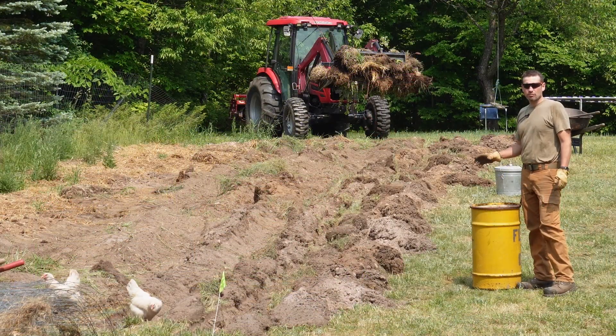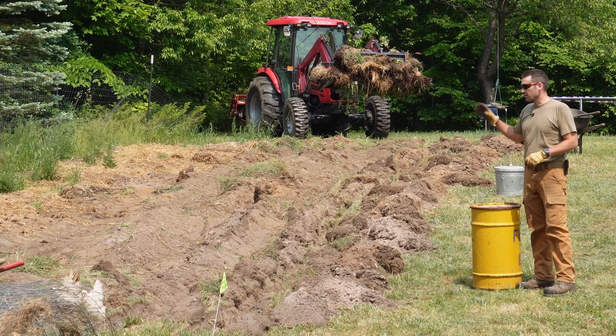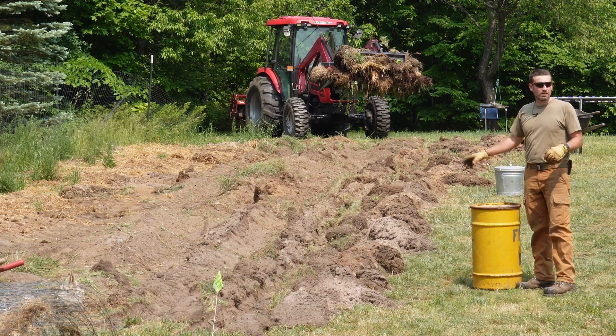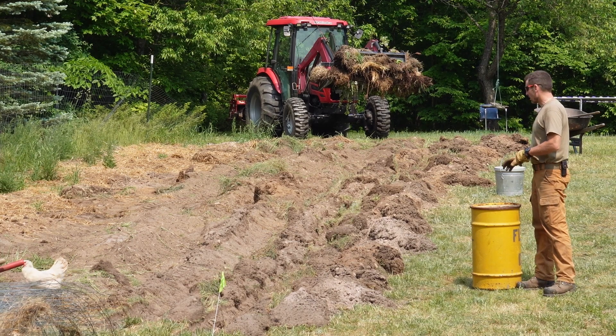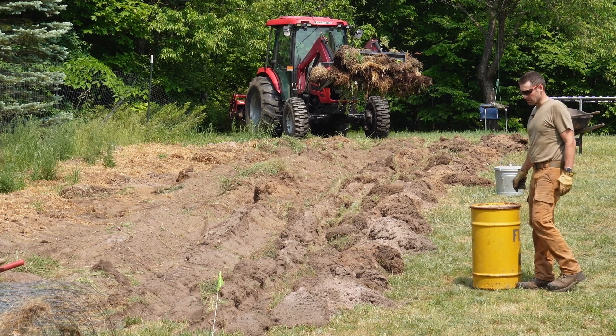We keep our ash from the wood stove in the house in this barrel, and I've already dumped ash from the outdoor wood boiler in the rest of the garden. Now we've got to throw a little down here - it doesn't take a lot, but we might as well use up what's left of it.